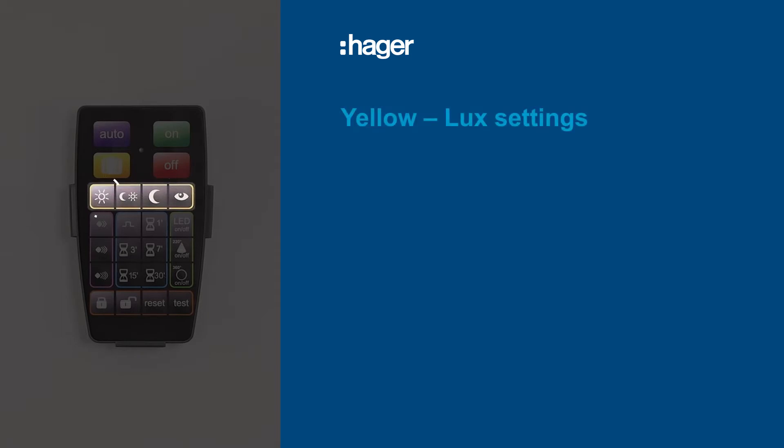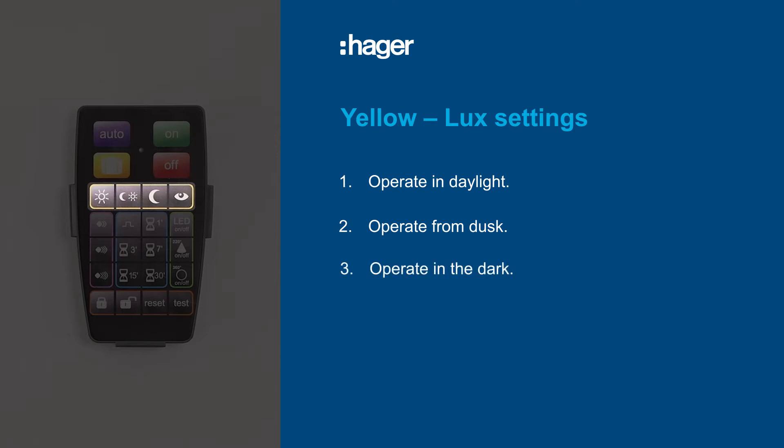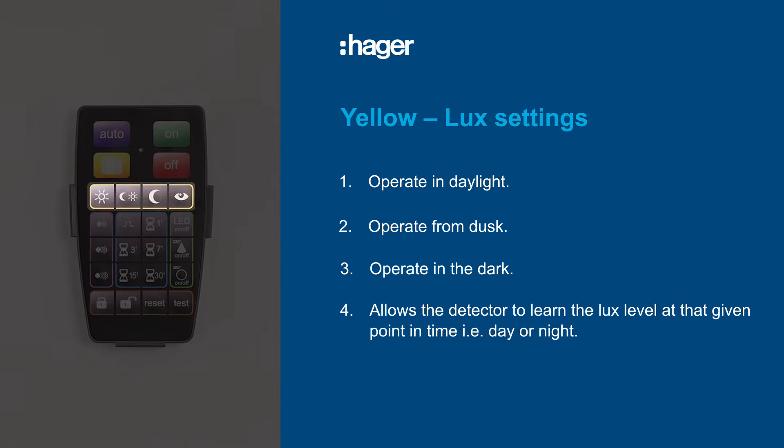Lux settings are grouped within a yellow key line and cover daylight operation, operation at dusk, night time operation, and an option which allows the detector to learn the lux level at any particular given time of the day or night.